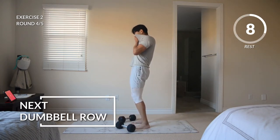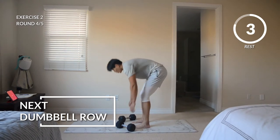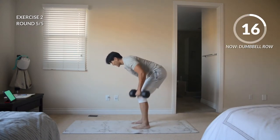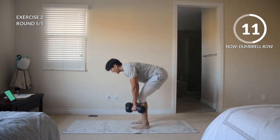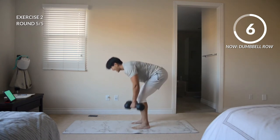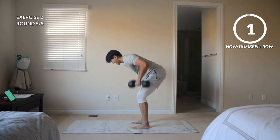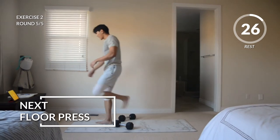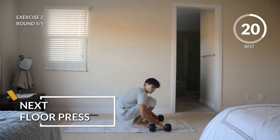Last round coming up right here. Here we go. If at any point you need to change the weights out — go down or go up — that's perfectly fine. Gauge your intensity. Just remember, we got five rounds for each of these exercises. Good. 30-second rest, and then we're moving down onto the floor for our floor press. This is going to be working our chest and triceps.